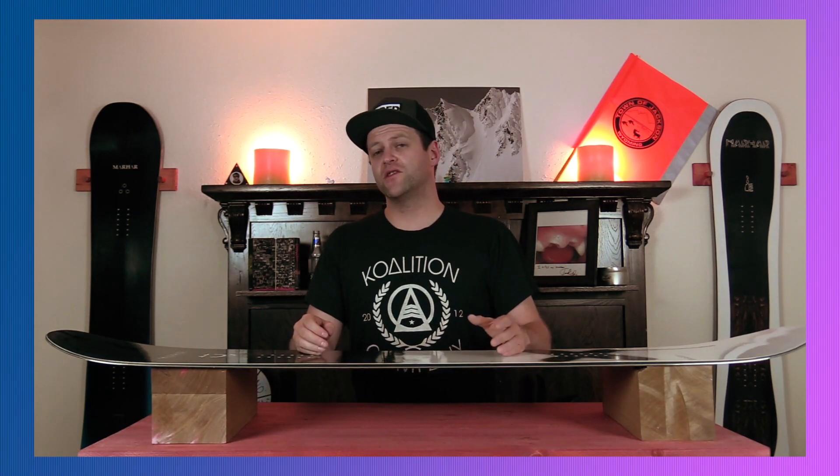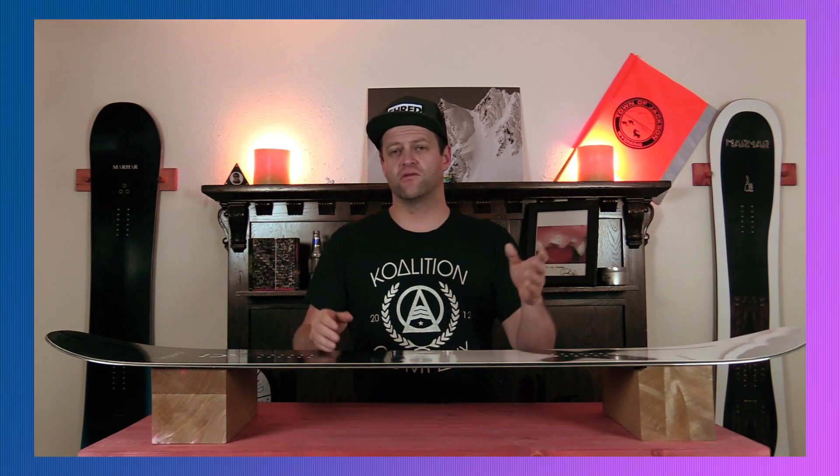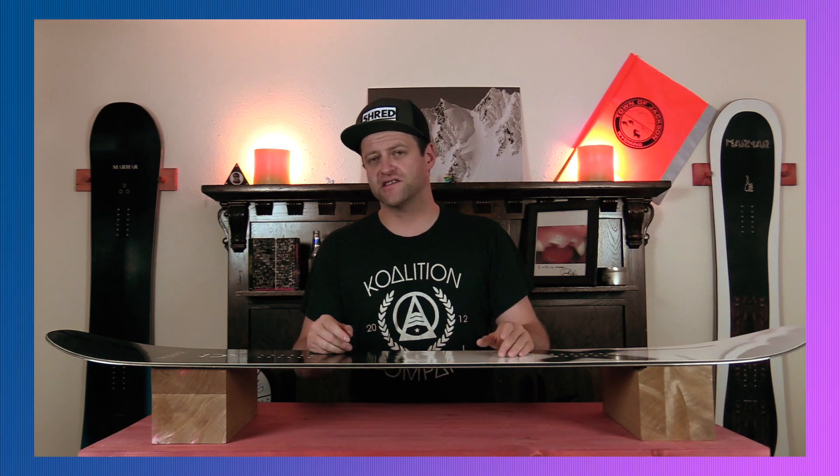This has been my review of the Marhar Invasion. Do you agree? Do you disagree? Do you own one? Are you going to buy one? Leave me a comment down below — let's have a conversation about this snowboard.